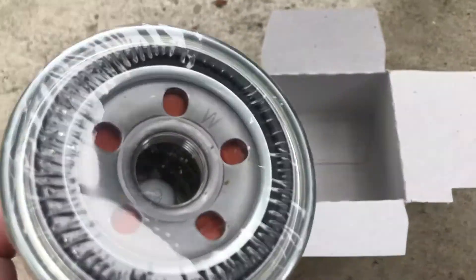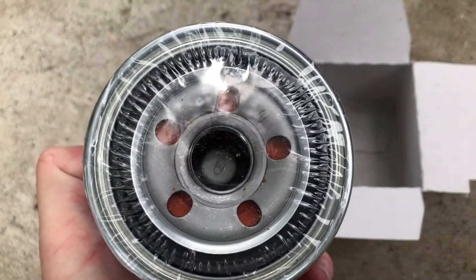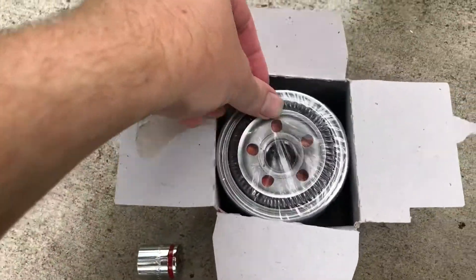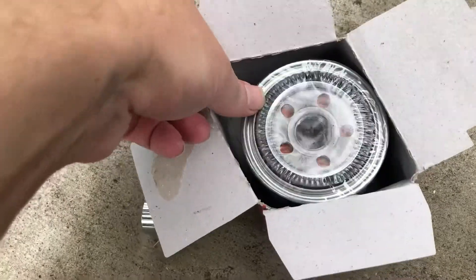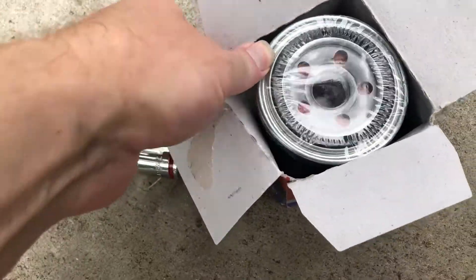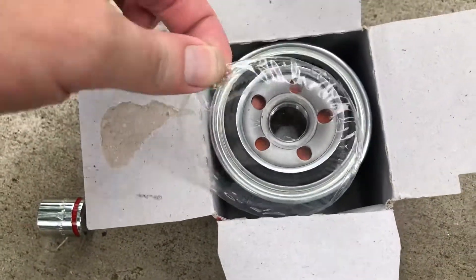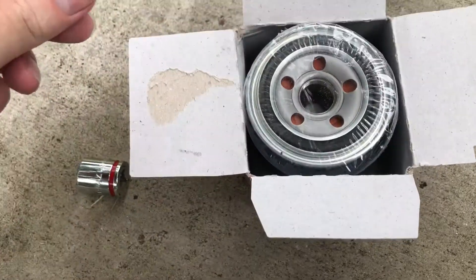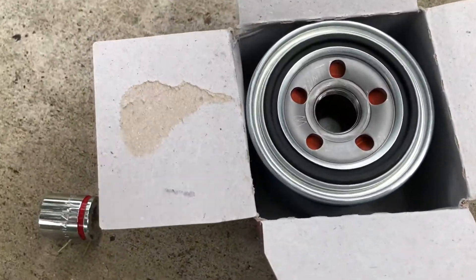As previously recorded, this already has the plastic seal and I believe it also comes pre-oiled, so we're gonna check to see if it comes pre-oiled. It does come pre-oiled — no, it's dry. This seal is dry. That's okay.